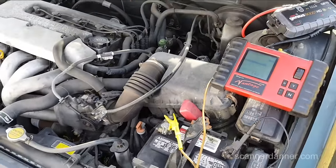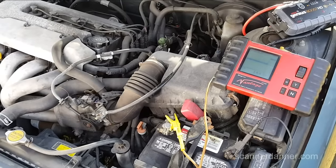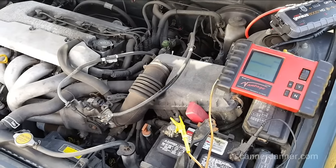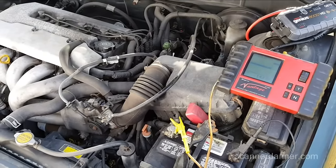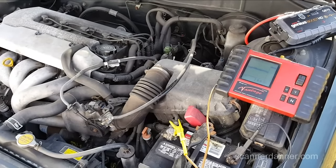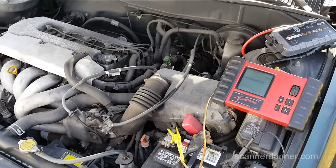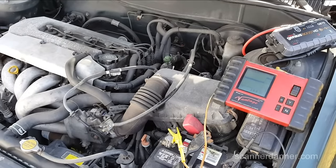So I'm going to shut the camera off and let this run for about 10 or 15 minutes to charge up this battery, because I want to check the system with at least some kind of charge on the battery. I could use my jump pack instead, but I'm just going to run it for a while.